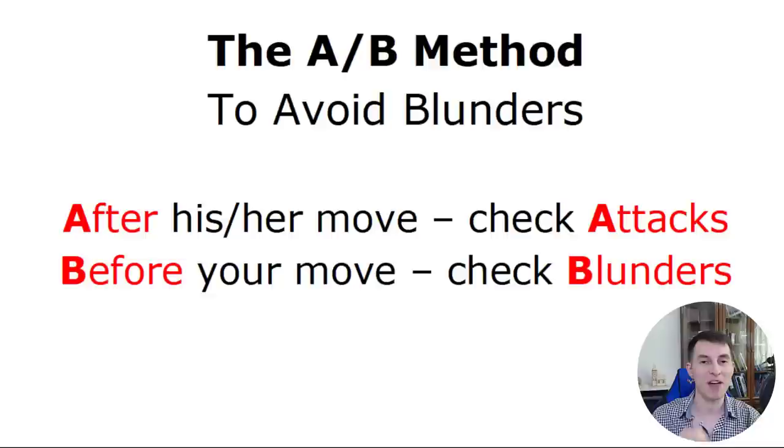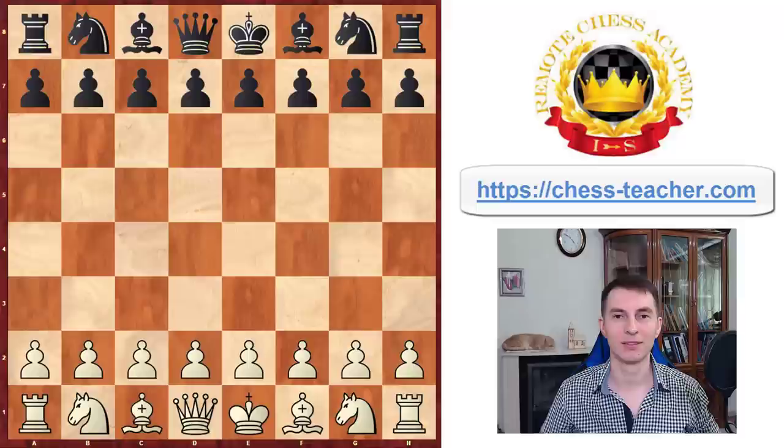Here is the A-B method to prevent blunders in your future games, and it's so simple you're going to be able to use this right after watching today's short video. After the opponent's move, check attacks. Before your move, check blunders. Because the key words of each phrase start from either A or B, it's called the A-B method. Now let's go to the chessboard and I'll show you how to use this method in any position you'll ever face.